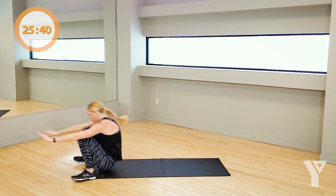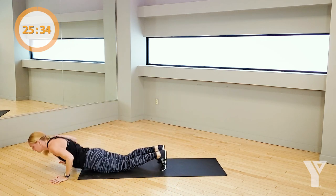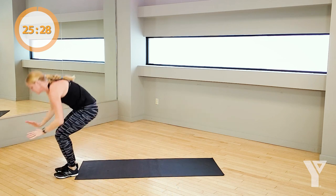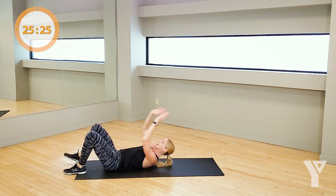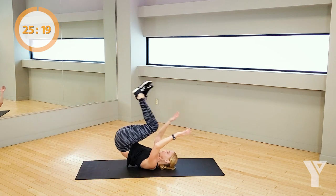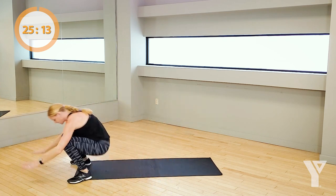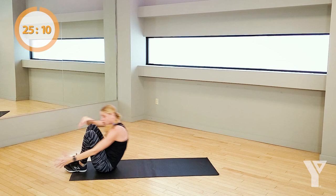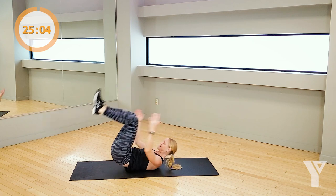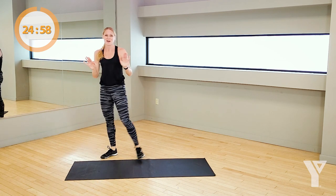Rock it back, bring it forward, jump down. Remember that option of coming up by using the hand and right back down. If you can, alternate each side. Keep this going. Keep the core really tight on that stand up — from here, it stays tight to pull up. 3, 2, rest. Nicely done.